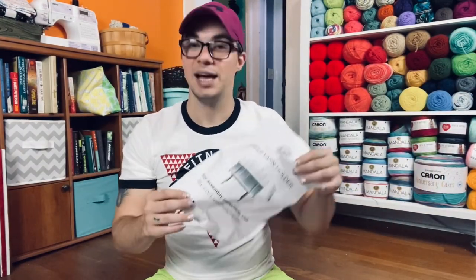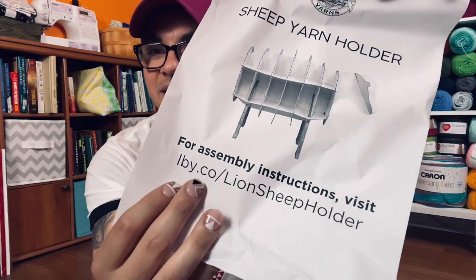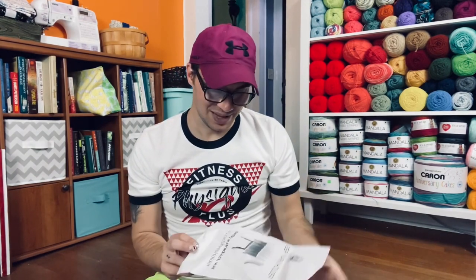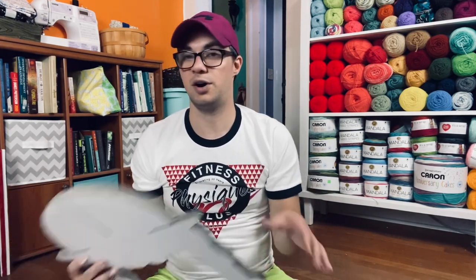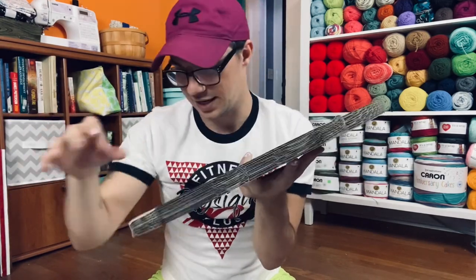If you bought this and haven't got it yet, I'll give you a quick tip: the link it says to go to for assembly instructions doesn't work — I tried to go to it already and was a bit disappointed. So I'm going to go off of the picture and hopefully that works. It comes in — I don't know how many pieces — I've got a pile here on the floor. It is cardboard. The legs are pretty sturdy and thick.